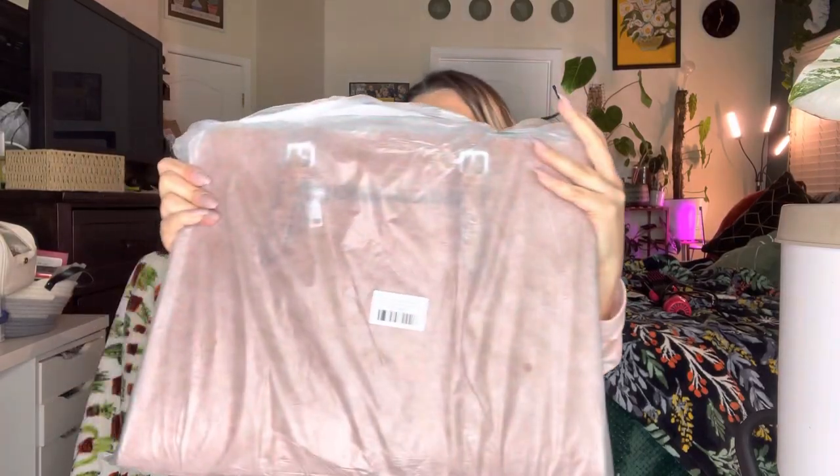Hey everyone, welcome back to my channel. If you're new, welcome — my name is Darlene, and today I'm going to be reviewing this computer bag. Let's go ahead and get right into this. This is how it comes packaged.